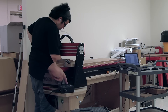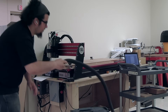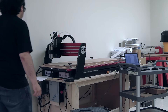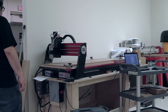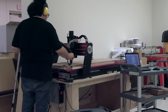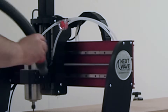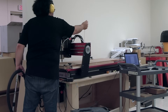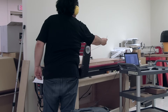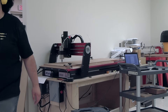I loaded some G-code onto it from VCarve and hit go. It was at this point that it became apparent we're going to need some dust collection on this machine, and I need to run the water cooling hoses a little bit differently. Don't make the same mistake I made — especially don't point the water spewing out of the hose at your PC. Hit the e-stop and question your poor decisions.